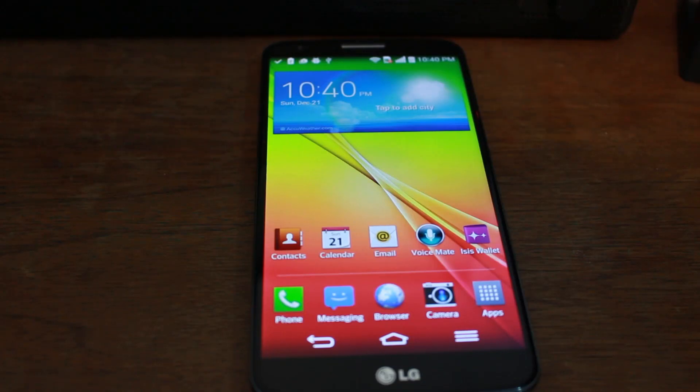Hey, what's going on guys? Today I have a quick video here for you and this is on my LG G2 — the AT&T variant — but this should work on pretty much all LG G2s. We're going to show you guys how to root your device.